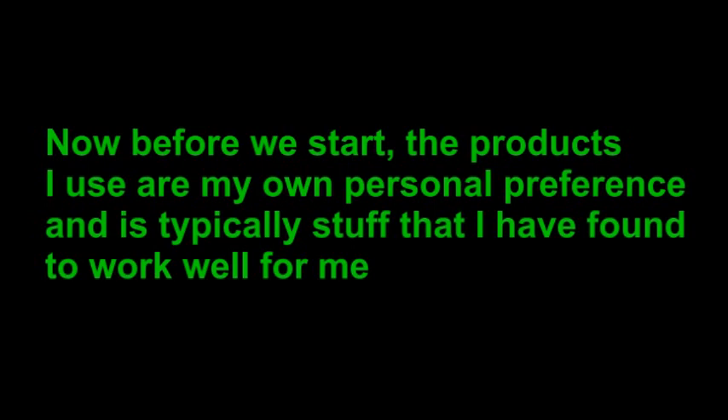Now before we start, the products that I use are my own personal preference and are typically stuff that I have found to work well for me. You do not have to use the same detailing products that I do. I encourage you to choose products that you prefer.